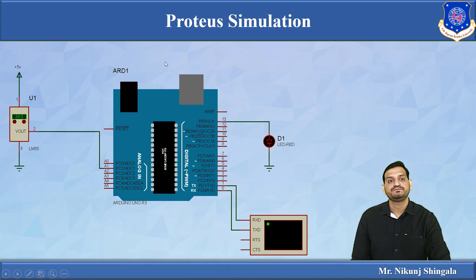In the Proteus simulation, the LM35 library is already available with three pins — the upper pin connects to 5 volts, the third pin to ground, and the Vout pin connects to the A1 analog pin of the Arduino. The LED on pin 13 indicates temperature beyond 35 degrees Celsius. A virtual terminal is also used to display serial output — its RXD connects to the TXD of the Arduino and its TXD connects to the RXD of the Arduino, enabling serial communication to display measured values.